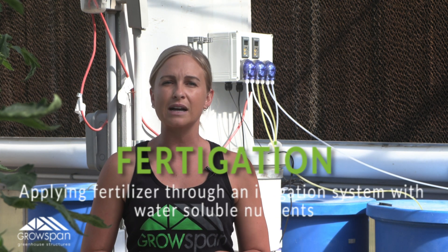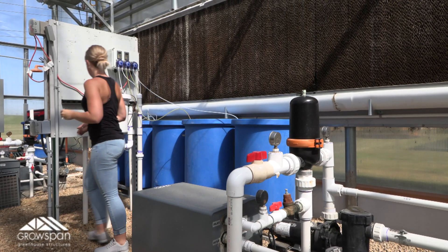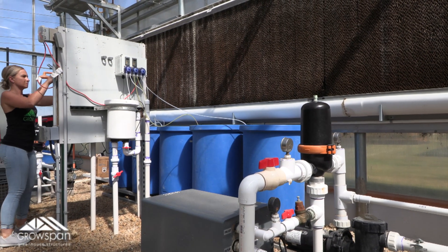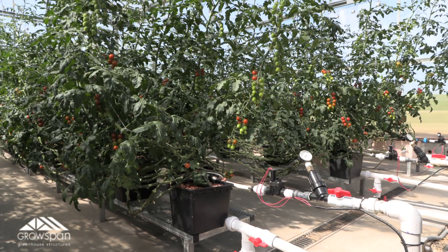You may be wondering, what is fertigation? Well, fertigation is the practice of applying fertilizer through an irrigation system with water-soluble nutrients. Its goal is to supply crops with both the water and nutrients they need to thrive in one streamlined method. By automating a fertigation system, growers can deliver nutrients with precision accuracy and eliminate a lot of common problems that occur with traditional fertilization.